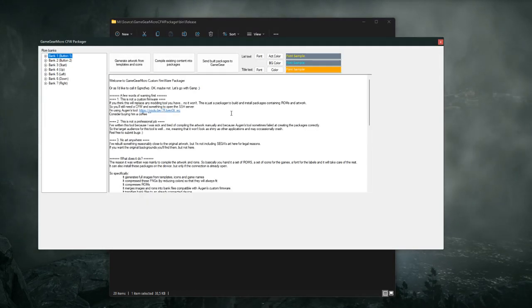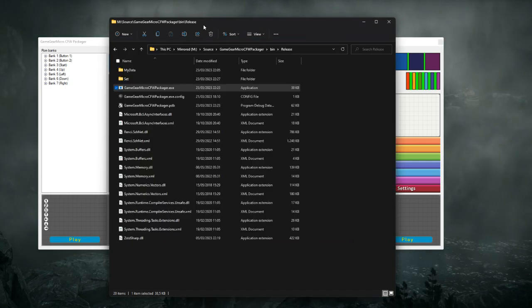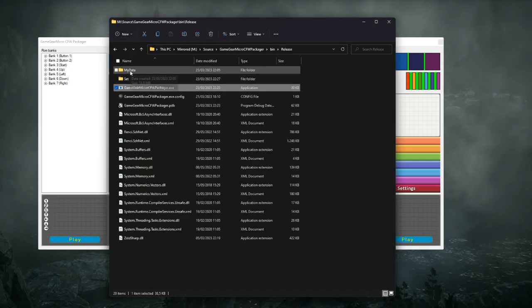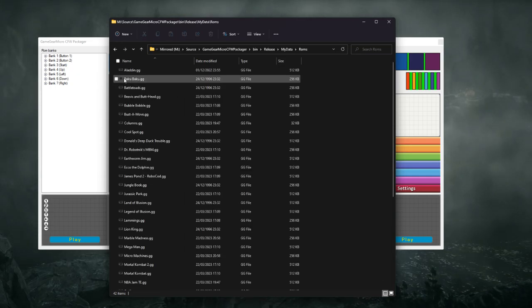Today I'm going to show you a little utility I've written: Game Gear Micro Custom Firmware Packager, which is a little utility to create packages for the Game Gear Micro Custom Firmware.